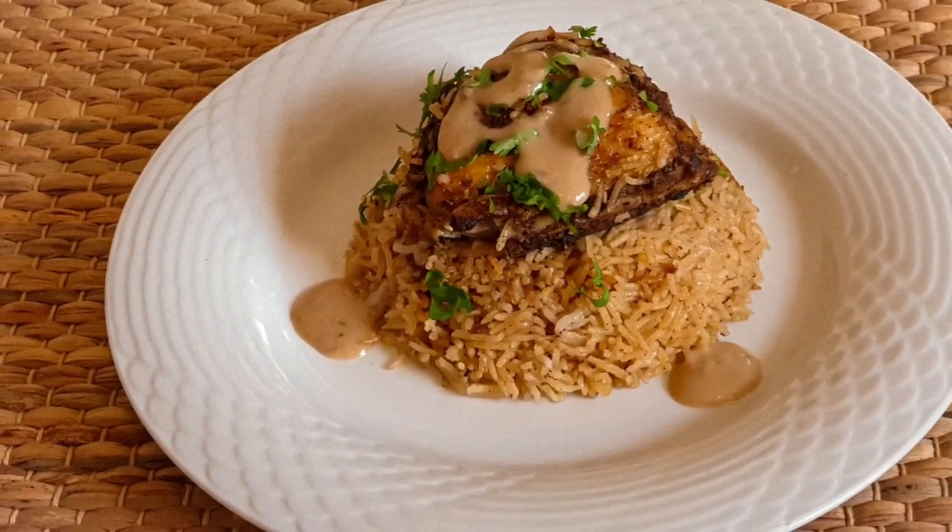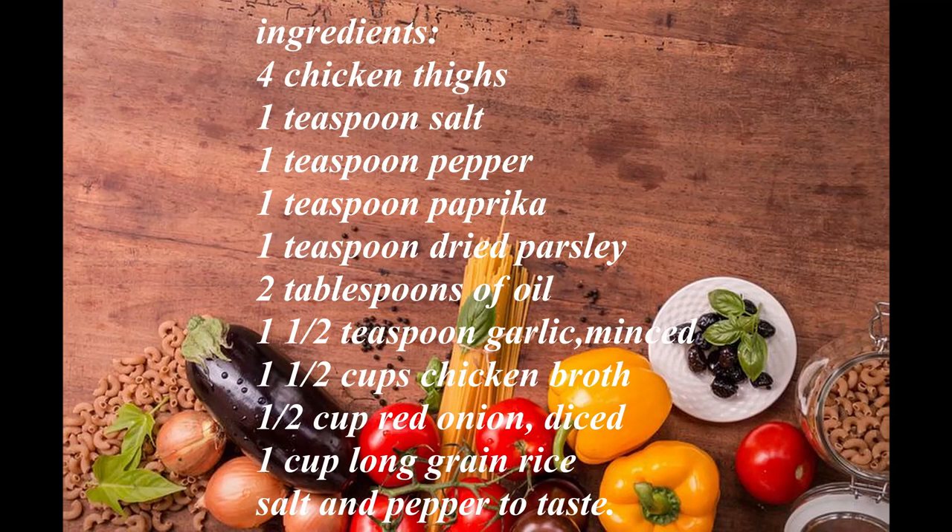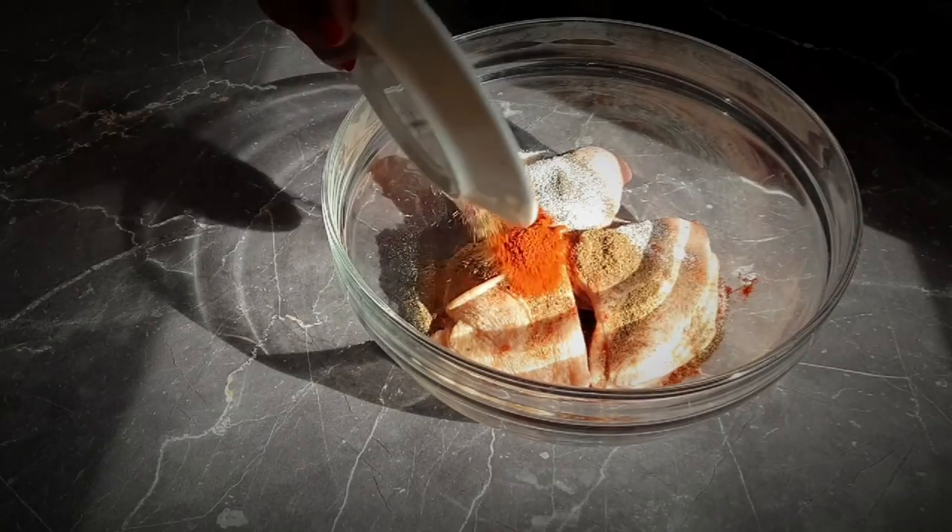Welcome to my channel! Today I'll be showing you how to make this tasty chicken and rice. For this recipe, you will need the following ingredients. Before you begin the preparations, please preheat your oven to 200 degrees Celsius.